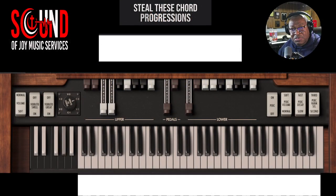Hi, Sam Toba, Sound of Joy Music Services, and we're starting a new series for our church organist called Steal These Chord Progressions. Let's get right into it.